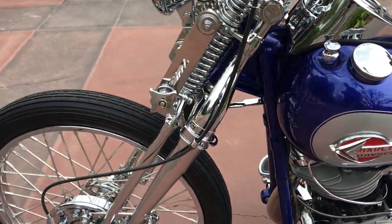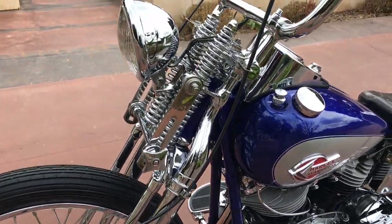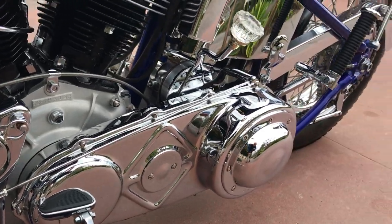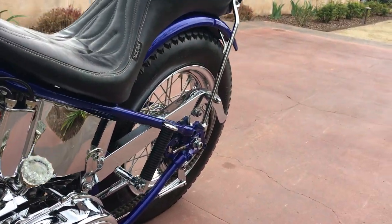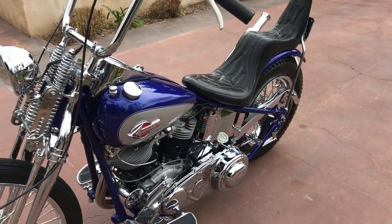Nice chrome accents where needed. The engine and transmission have obviously been completely rebuilt. The bike's been run in — it's not a trailer queen, it is a very nice rider.